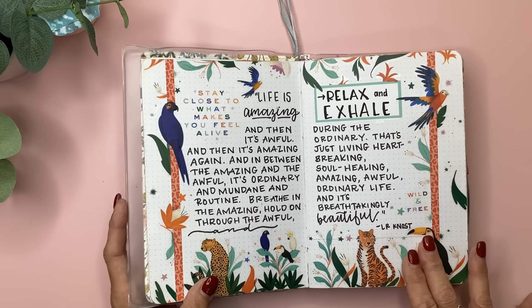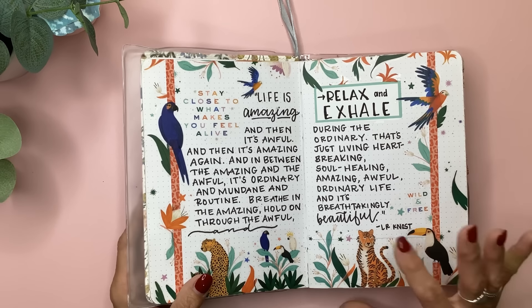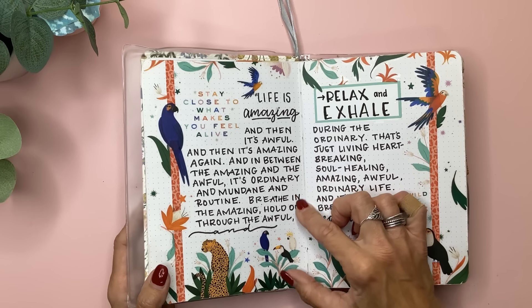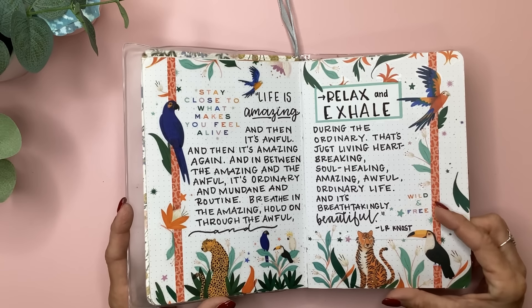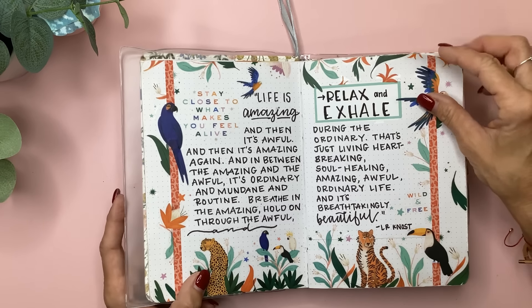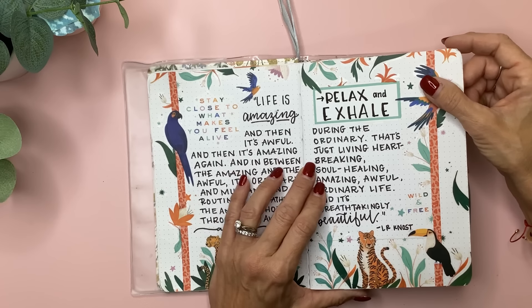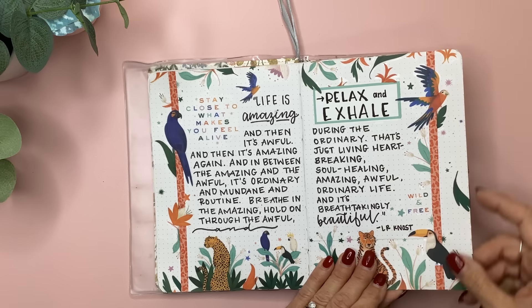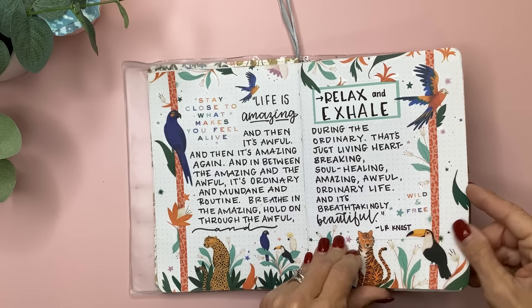I created a border here and then wrote down this really amazing quote that a friend posted on Instagram. It says: 'Life is amazing, and then it's awful, and then it's amazing again. And in between the amazing and the awful, it's ordinary and mundane and routine. Breathe in the amazing, hold on through the awful, and relax and exhale during the ordinary. That's just living — heartbreaking, soul-healing, amazing, awful, ordinary life.' And it's breathtakingly beautiful. I get chills when I read that because it's so true.